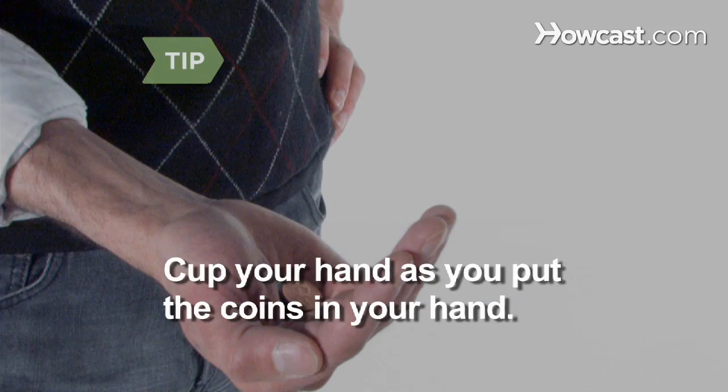Cup your hand as you're putting the coins in your hand so the audience can't see the shell. Ask the audience to help you count. When they add up the coins, they should say 21 cents.